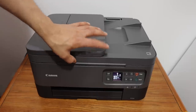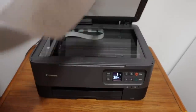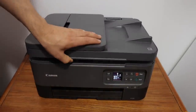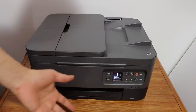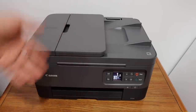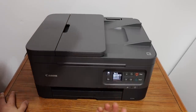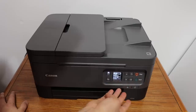To do a copy, we simply open the top scanner lid, place a page here facing downwards, and we can simply click on the start button and it will start the copy. If you want to do some settings on the copy, click on the OK button and the first option we get is copy setting, then we can click OK and do the settings there.